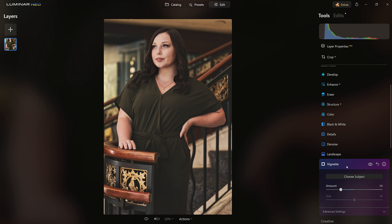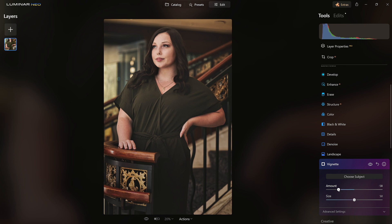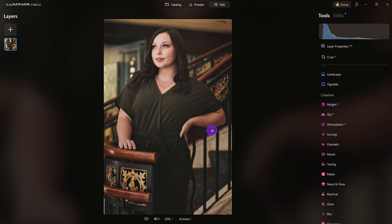Give it a second to render. It didn't apply, so let me check it again — the vignette — apply this — there we go. Now I do want to add a little inner light to her face just to see if that makes a difference. Look at this: before — after. It's a little too much, so we'll dial it back right there. There we have it.